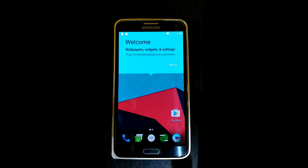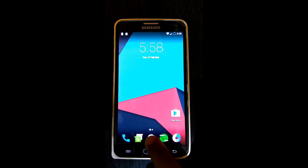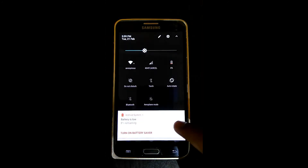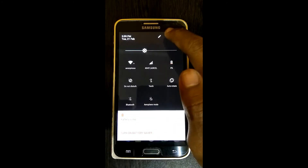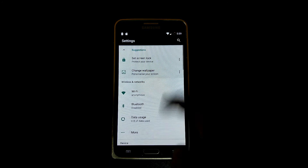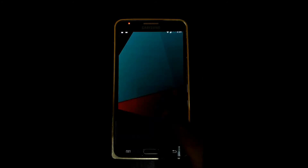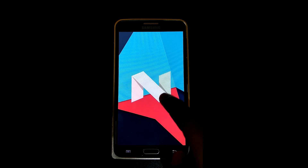Okay guys, I just completed my setup now. It's pretty cool, you can see — really cool. Going to About Device, it's 7.1.1, it's Nougat.